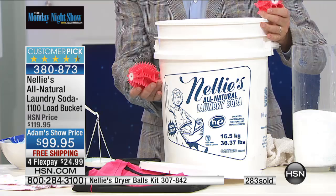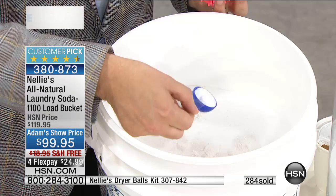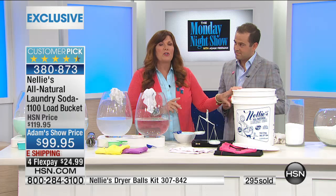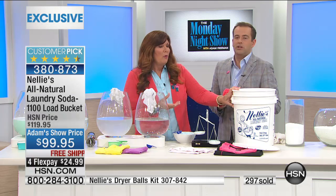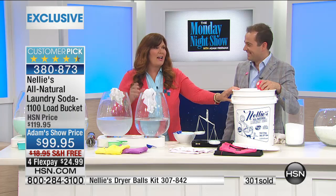Nellie's — we'll tell you exactly what's in it. We have five ingredients. We have sodium carbonate that softens the water. We have coconut oil-based surfactants that really work. This is the all natural product that really does get the job done. It whitens the whites, it brightens the brights, it gets out stains, it gets out odors. This is the only laundry detergent I have used now for almost three years. Once you switch, you're not using anything else.